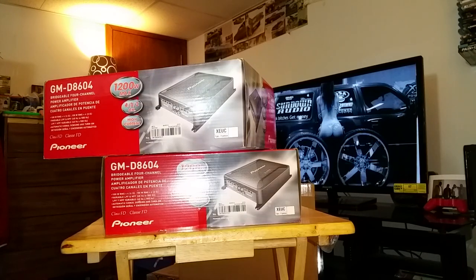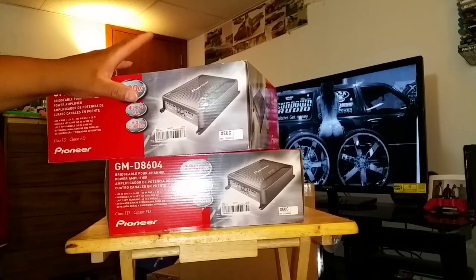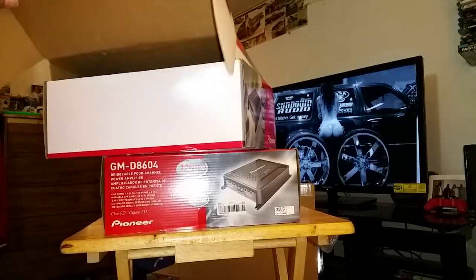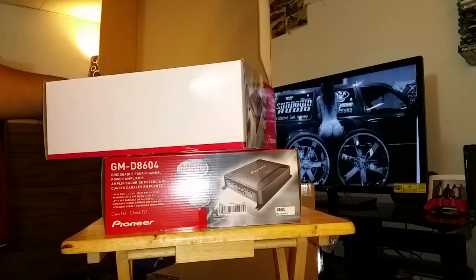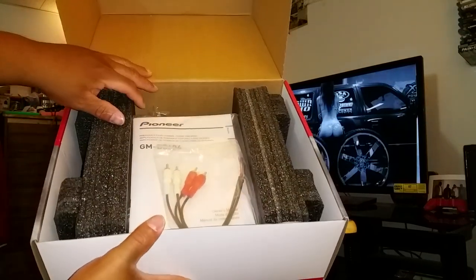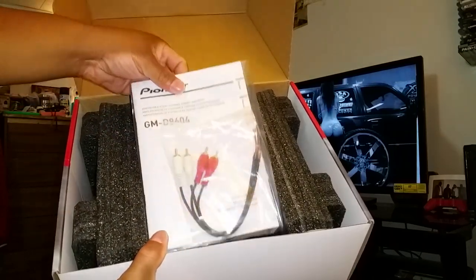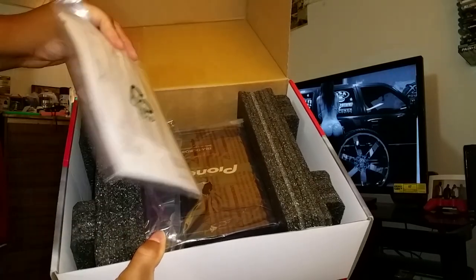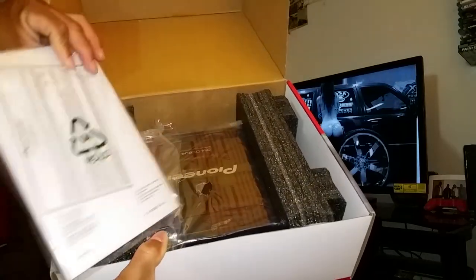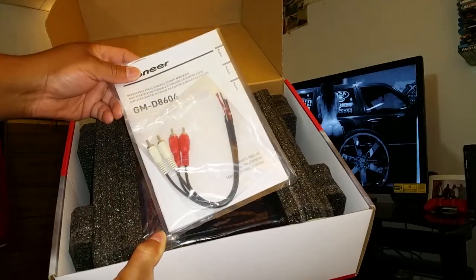Two years ago with the other white Impala I had, I had a 1200 watt version — that was the 9601 I think — and the 8601 for the 800 watts RMS version. So there you go, unboxing of the Pioneer. Comes with all the stuff: your owner's manual, operation manual, whichever way you want to look at it. Comes with high-low adapters just in case you plan on running that with your factory deck.